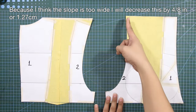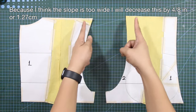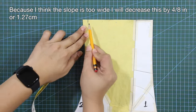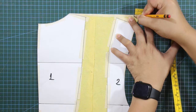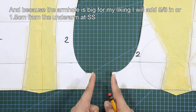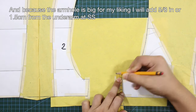Here is how the back patterns look on the dress form. Because the slope is too wide, I will decrease it by four-eighths of an inch or 1.27 centimeters. Because the armhole is big, I will add five-eighths of an inch or 1.5 centimeters from the underarm at the side seam.